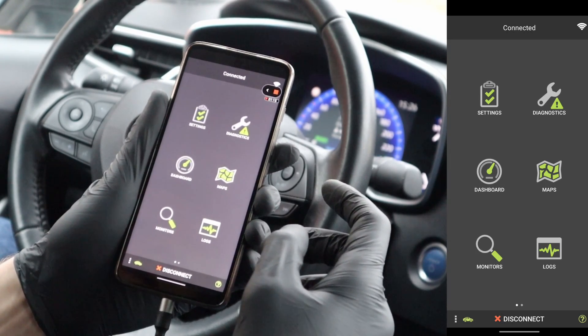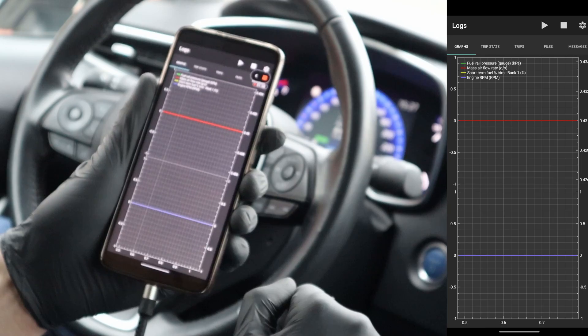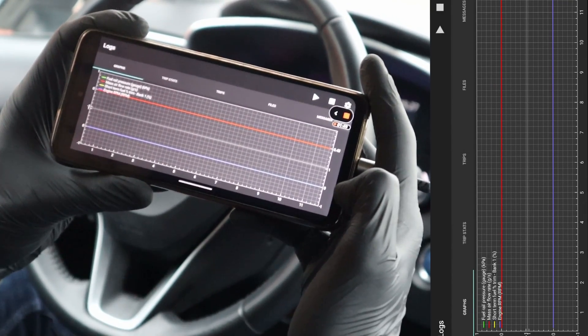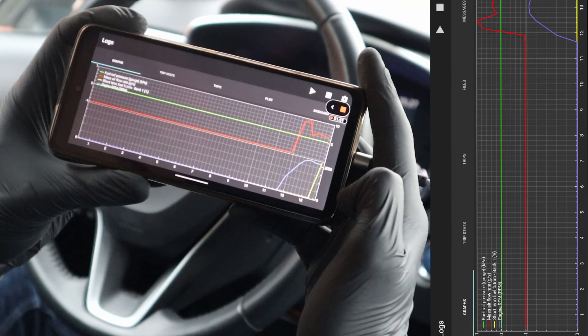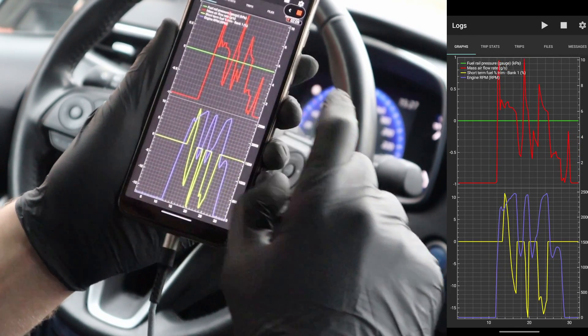Now I am outside so we can check that live data. Go to these logs and press play to start displaying data. I can flip the screen and when I press on the pedal the values are changing. Looking at it like this it's even better.